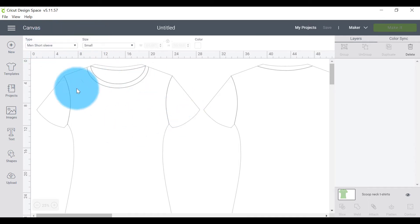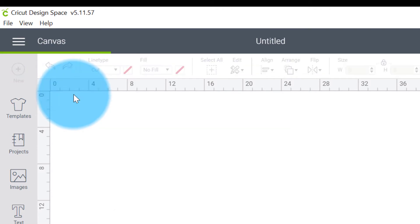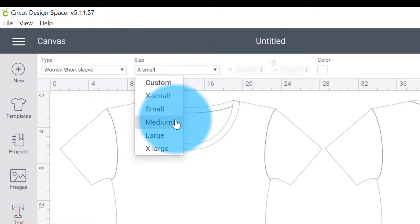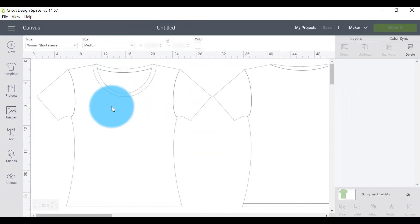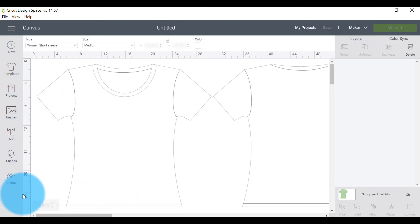So this shirt is actually the right size currently for a men's short sleeve in a small size — it is the actual size of a shirt. I want to come up here and change the type to Women's, and I tend to wear medium shirts because I like them a little bit loose. Now we have the front and back of a t-shirt in the size that would fit me.